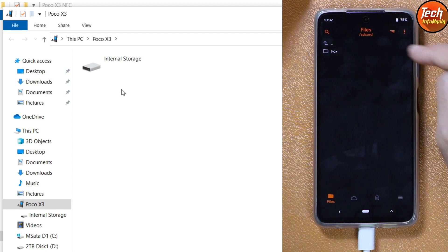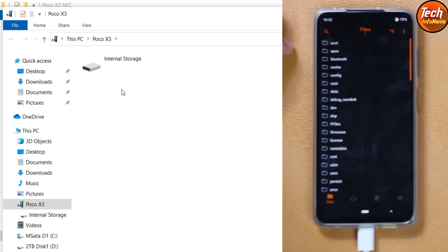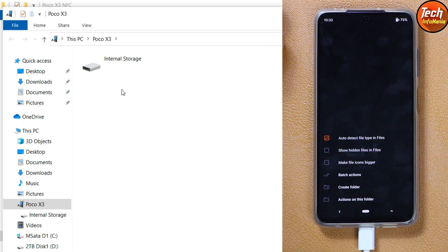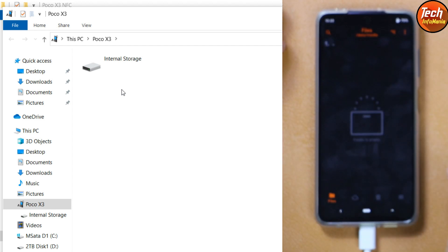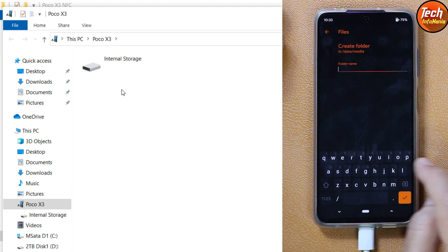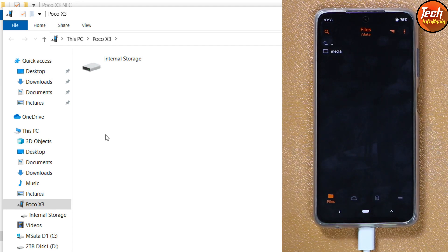On the mobile phone screen, tap the upper arrow, then tap the 'data' folder. Tap the three dots on the recovery screen and tap 'Create Folder', then type 'media' and confirm — the folder will be created. Open the media folder, tap the three dots again, tap 'Create Folder', and type any name, for example 'test'. The folder will be created. Now go back to the media folder and double-click the internal storage on your computer — you should see the test folder, confirming the storage is now decrypted.